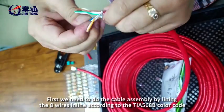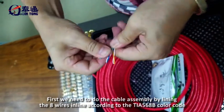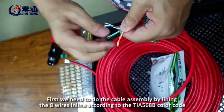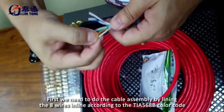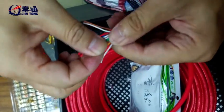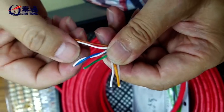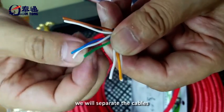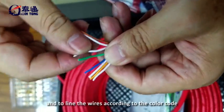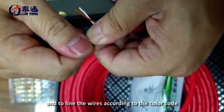First, we need to do the cable assembly by lining the 8 wires according to the TIA568B color code. We will separate the cables and line the wires according to the color code.